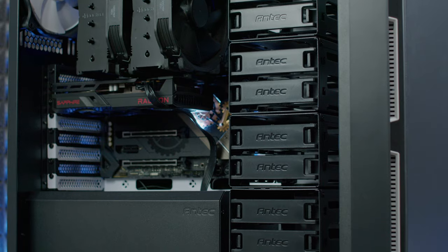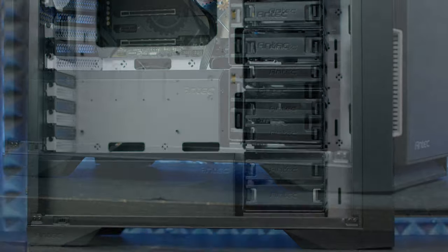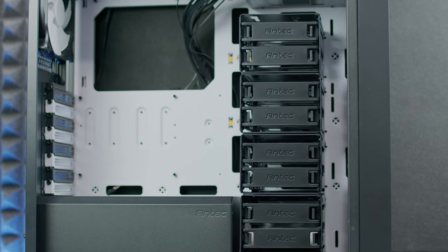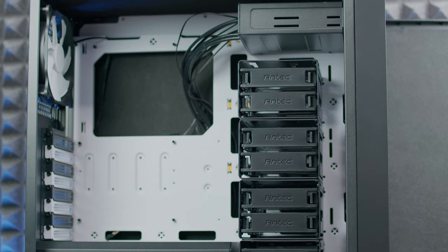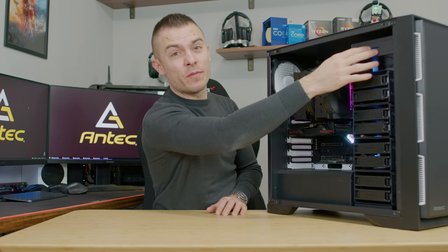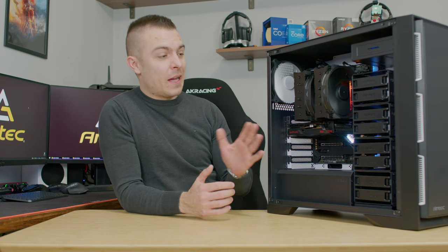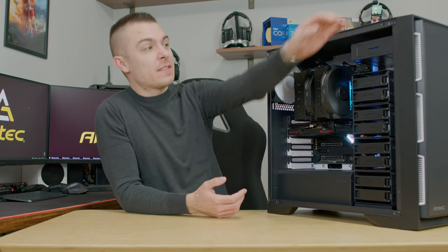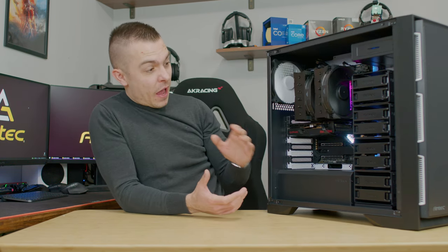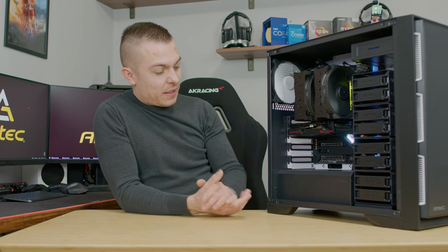If you convert this into an extreme gaming PC, removing the hard drive cages gives you an insane 45 centimeters of GPU clearance. With the hard drives installed, you still get a solid 29 centimeters. You could remove one cage and relocate it, keep all eight hard drive brackets, fit a longer GPU, and still have three front fans blowing through the hard drives and over the GPU with no issues.